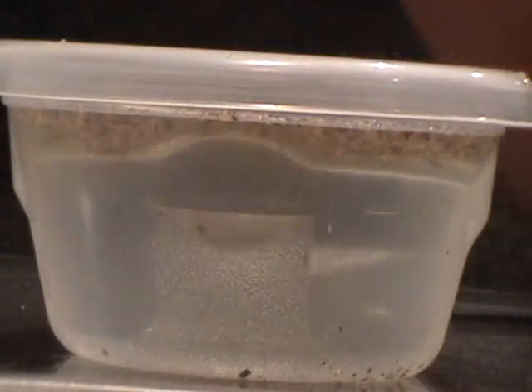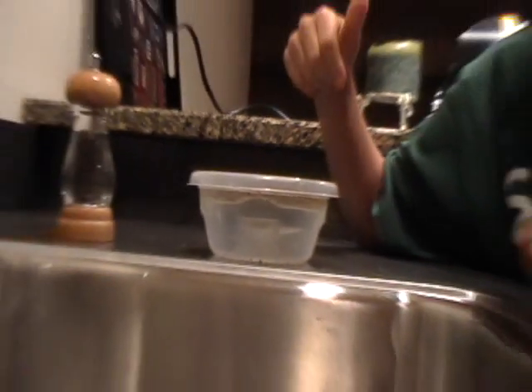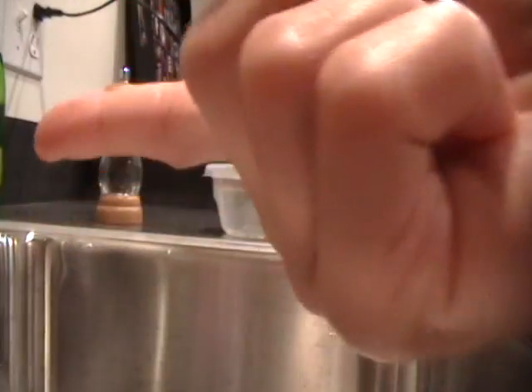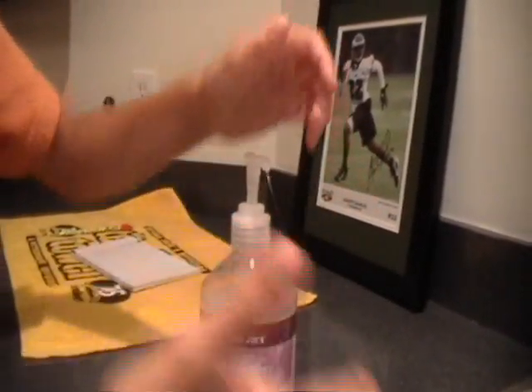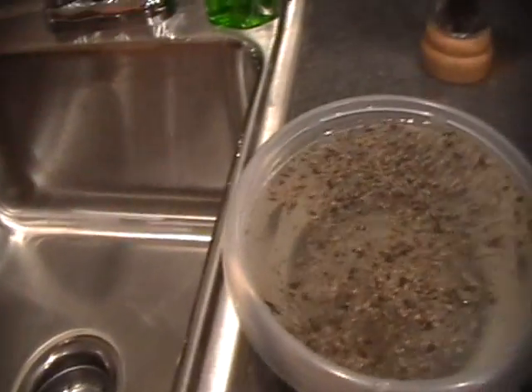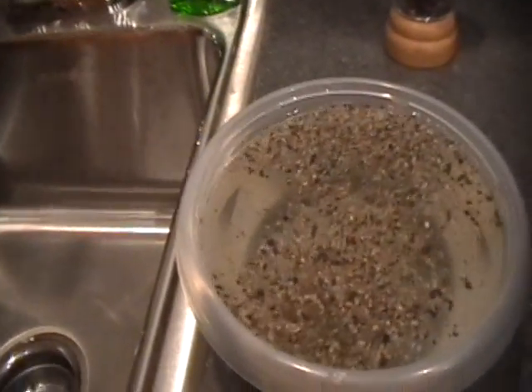What you're going to do is take some of your soap and put some on your finger, like this. You want just like a coating on your finger. And then you're going to have your bowl right here, and now it's all like together in the middle.